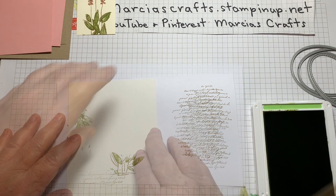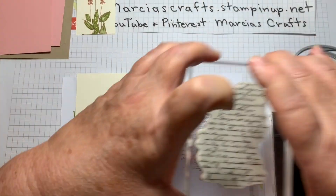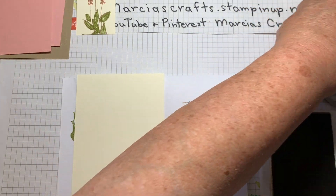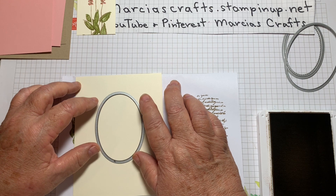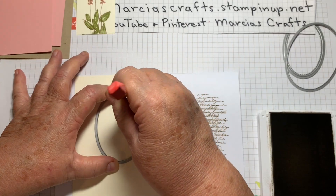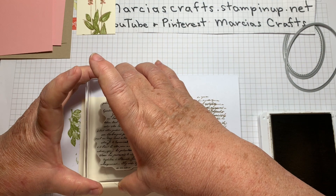Now we're going to do the background for our front of our card. We're going to start with the script and stamp off. One more thing I wanted to do before that — I forgot. I'm going to bring in my medium circle, put it on the card approximately where I'm going to put our central image, which is just slightly up from center. I'm going to take a pencil and trace around the inside just to give me an idea of where my image is going to go, and that'll help me to stamp things.